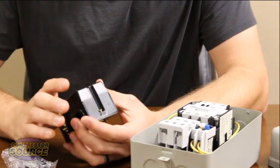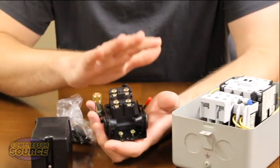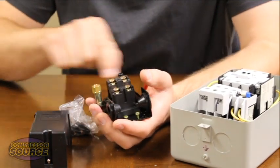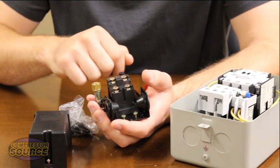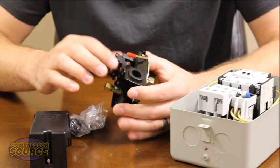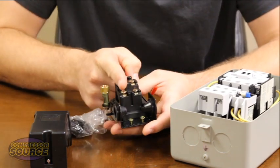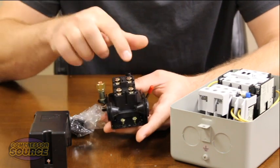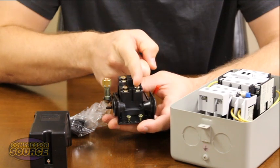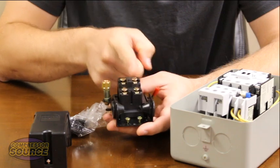The wires going from your starter to your pressure switch — you will have two of those wires. This is a furnace style pressure switch which has a stair-step style terminal. There's also Square D where they're all in a row, depending on the switch. This particular unit has contacts on each side, so these two terminals are one set and these two terminals are one set. Your two wires have to have one going to the bottom and one going to the top, but they have to be on one side or the other. You cannot put two wires on the same side.